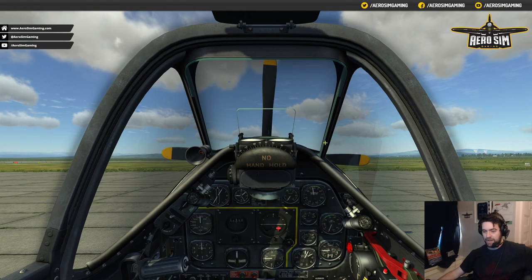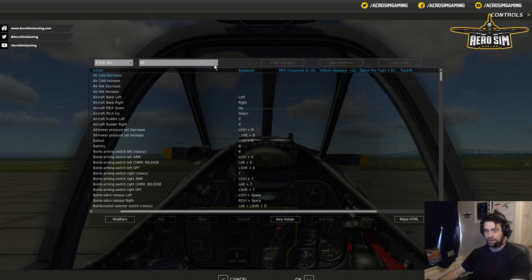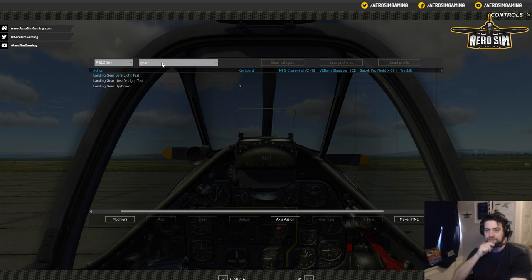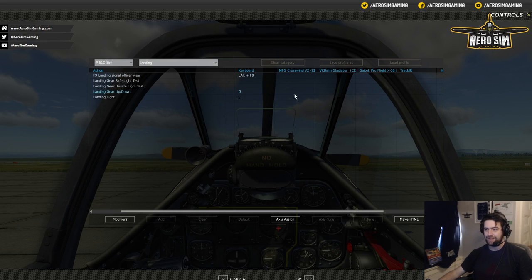So it's these two buttons — gear and flaps — we'll set next. Let's jump back into the sim, press Escape, and Adjust Controls. Now I can use the search function since we're doing a non-axes command. I'll search for 'gear' — landing gear up and down, that's all it has. Now it only has a toggle button, which is a problem because we have a switch that goes up and down, and it would be bad ergonomics for the up function to mean both up and down. How do I know if my gear is up or down if I selected just a single toggle?